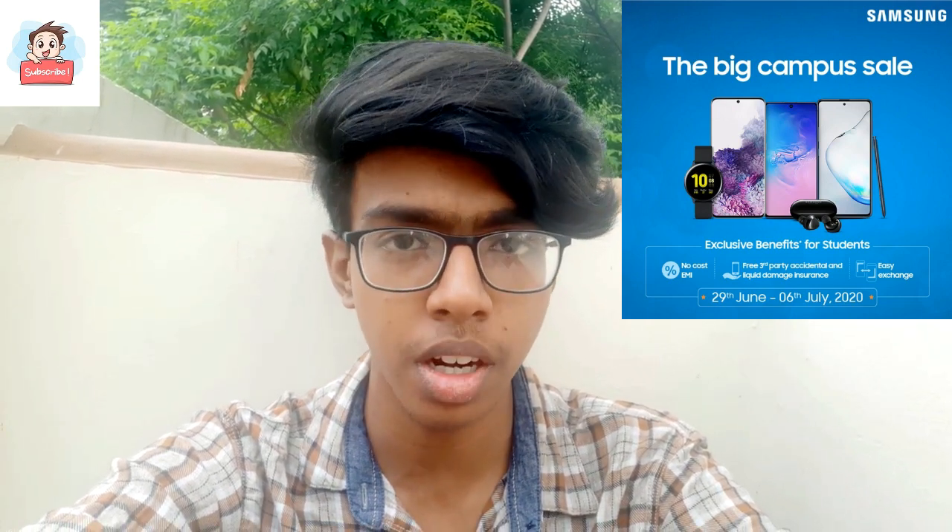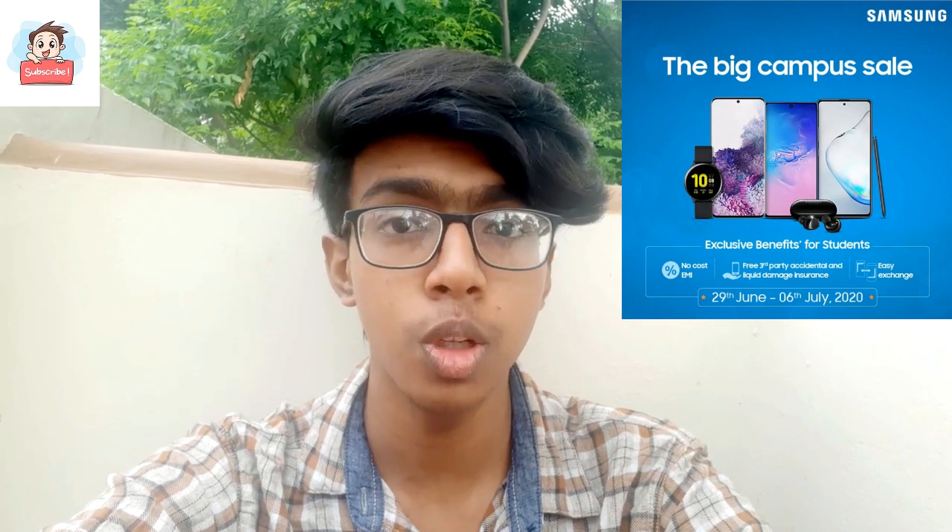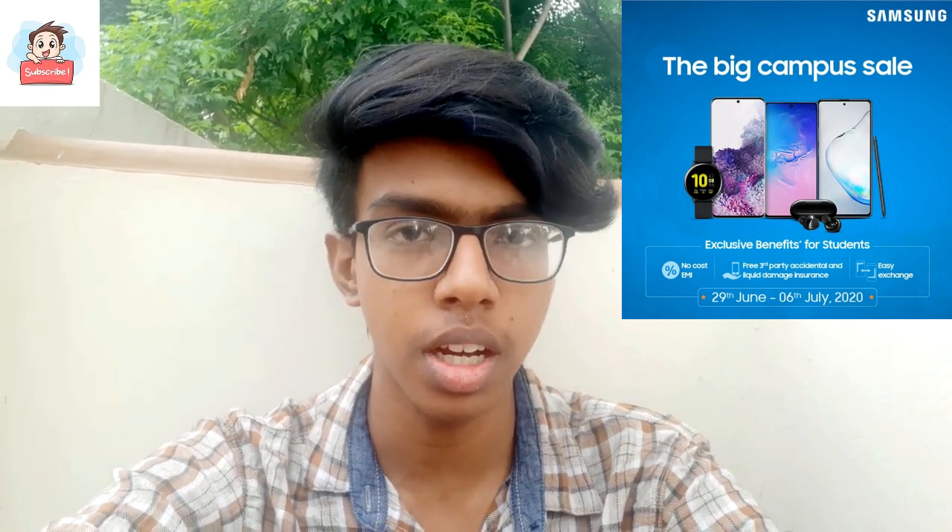I'm going to wrap up here. Thanks for listening. Stay home, take care, bye.